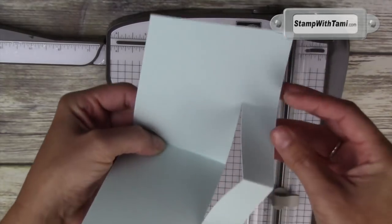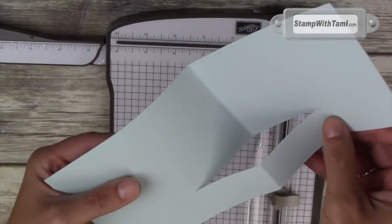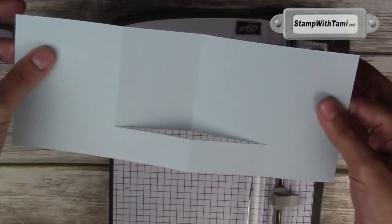The center goes in, the little portion comes out — and that's our fold. Just that simple.